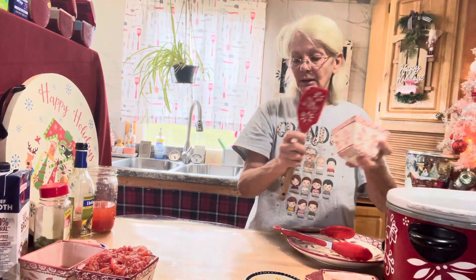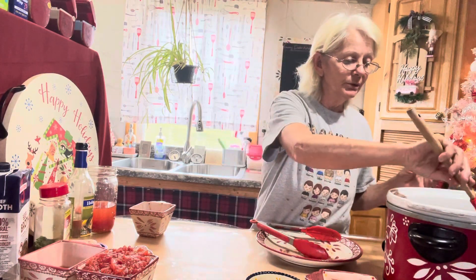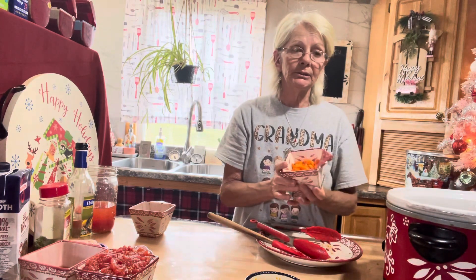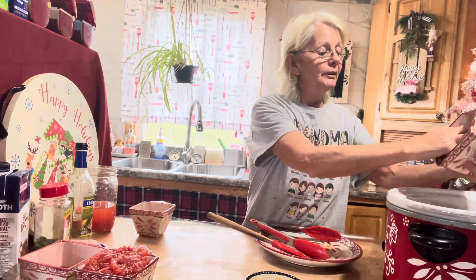This is a tough cut of meat, so it's very important that it gets cooked in a lot of liquid and cooked slowly. I'm putting it in the slow cooker. You can chop, slice, dice — whatever you prefer. I did about three-fourths cup of carrot and we're just going to throw that right in with it.